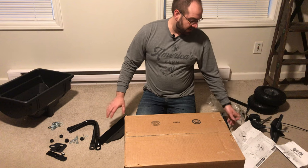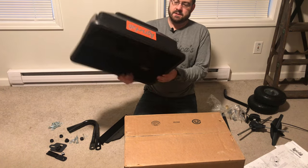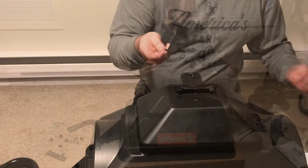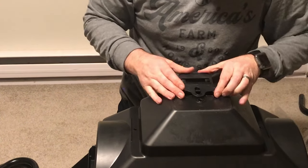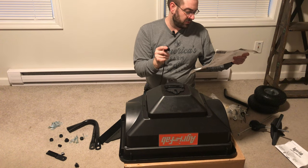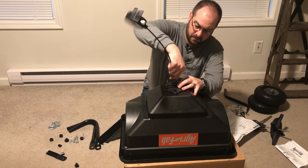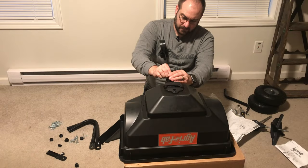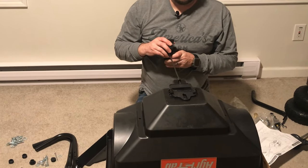It makes it easier if everything's laid out around me - instructions right here, all the components to my left and right. With the thumb side down, we're going to mount the slider plate onto it. They call it the flow plate. It goes with the bumps up. Step two is attaching the control cable - there's a little bump that gets fed through a hole in the bottom. You can see this little clip goes right into the slot and snaps into both sides. By adjusting this, that's what slides the plate.